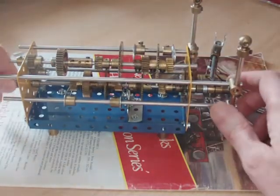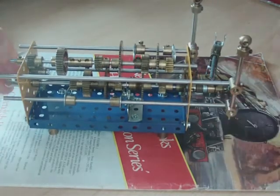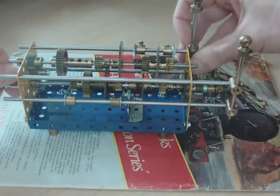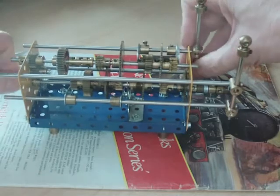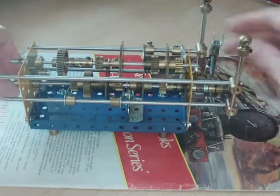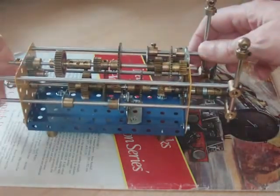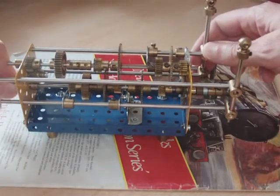Put that back, and that's an 8-to-1 ratio. Move this along, we get 4-to-3. And finally the lowest ratio of the lot: 12-to-1.